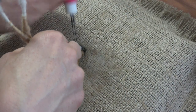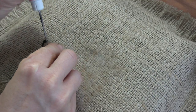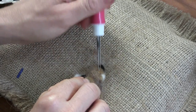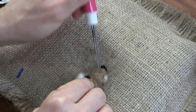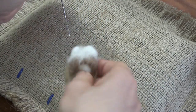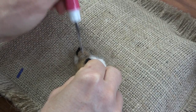I gave him a little bit too much of an overbite, so I'm just tapping the nose back into place a little bit and trying to define that bridge of the nose with some stabbing.